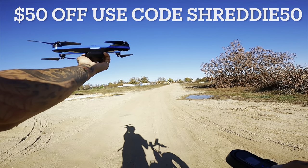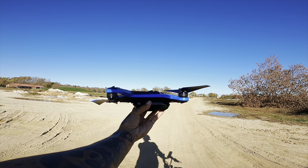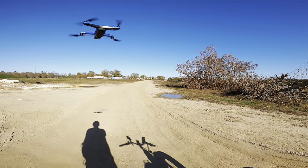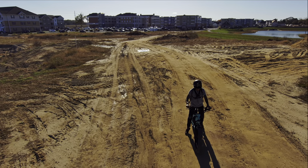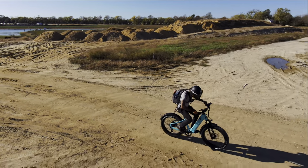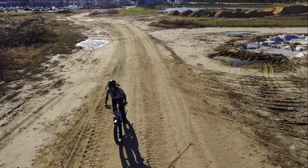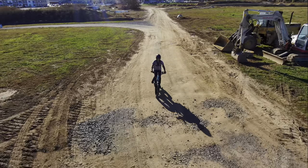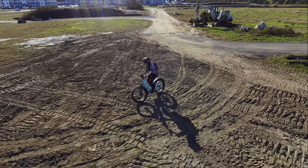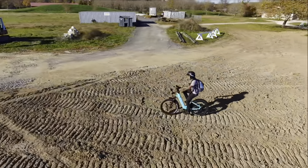Let's get the drone out and have it follow me — launching the Skydio 2. If you're interested in the Skydio 2 drone, check out the link down below, use code SHREDDY to save $50 off. We are cruising on this thing. The drone is following nicely — this stuff is deep terrain, and the torque this thing has to pull through it is crazy.